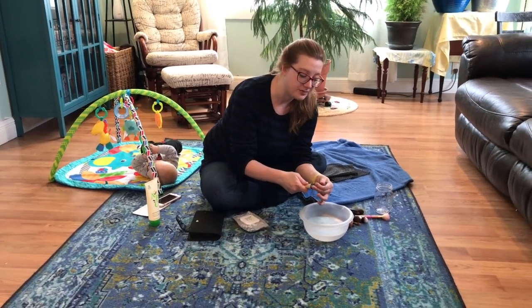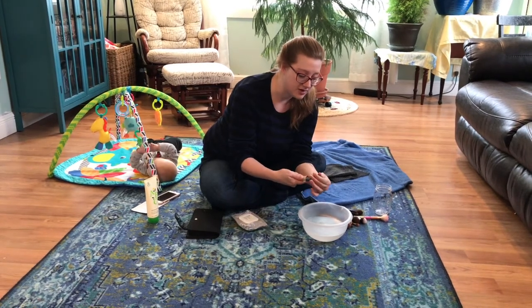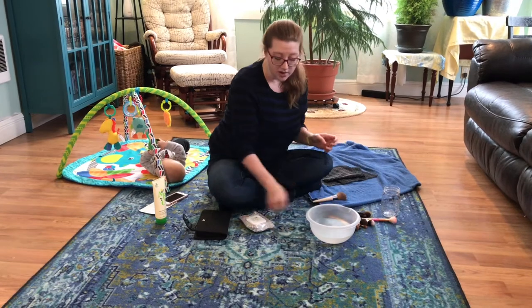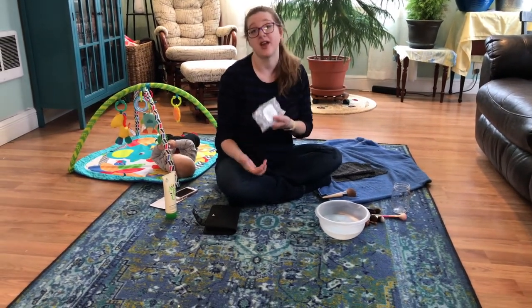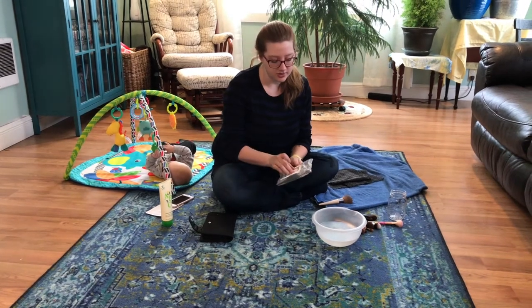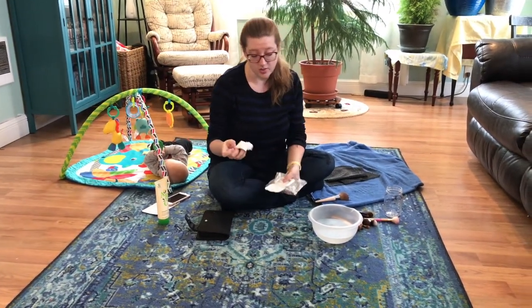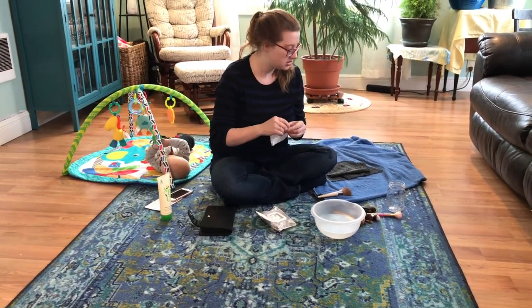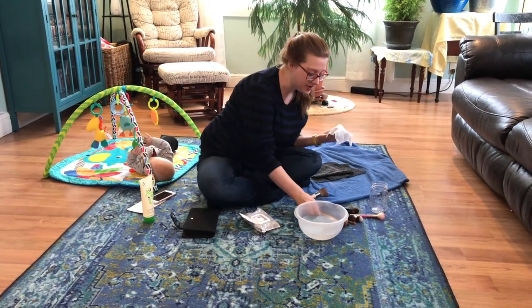If you want to do a spray every once in a while, that's okay — I like the e.l.f. one. I also use Arbonne's Dissolve the Day wipes. They're really nice — if I'm traveling or want to do a quick color transition while doing makeup, they work great. I'll show you with one of the Arbonne brushes.